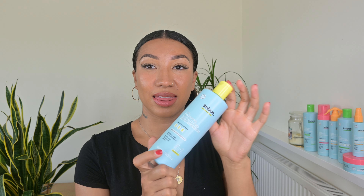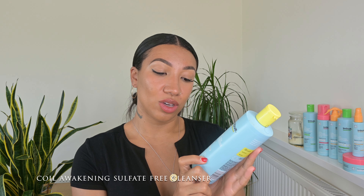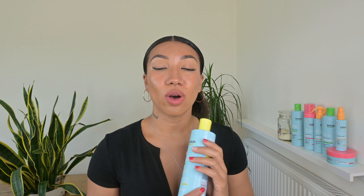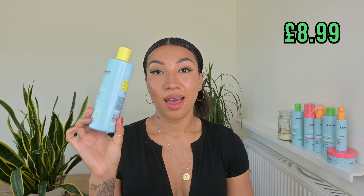The first product from this line is the Coil Awakening Sulfate Free Cleanser. It has coconut, kapasu, and baobab oil in it. This cleanser has got to be, hands down, one of my favourite cleansers. It's not quite a harsh shampoo — it works really nicely and effectively. It left my hair feeling clean and not stripped, but was also very moisturising. I would definitely purchase this one again. It's a fantastic product and very budget friendly at only £8.99, available in Boots and Superdrug. I would definitely recommend this if you have high, low, or medium porosity hair.